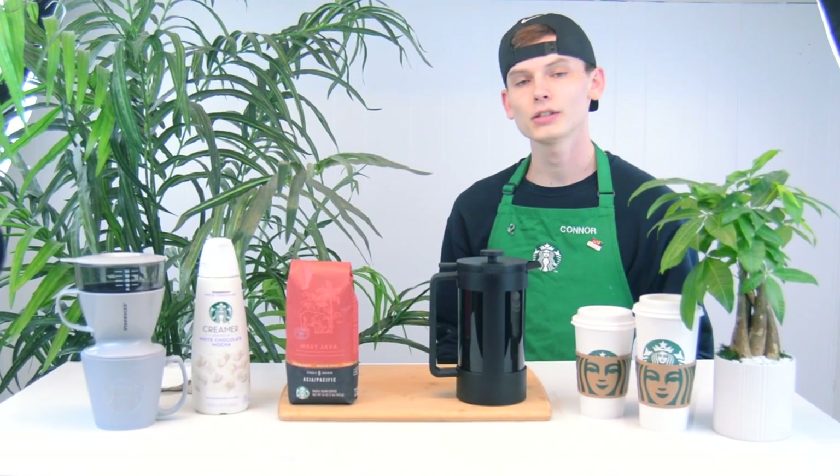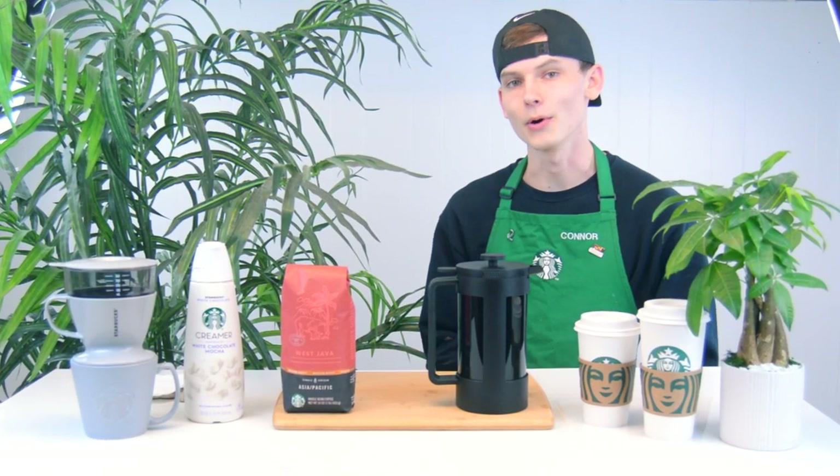Hey, what's up, you guys? Welcome back to my channel. Today, I'm going to show you a couple of different ways that you can actually make your very own Starbucks coffee from home.